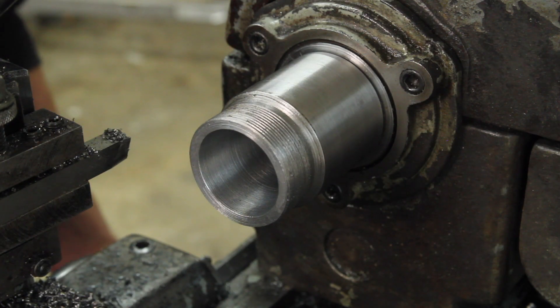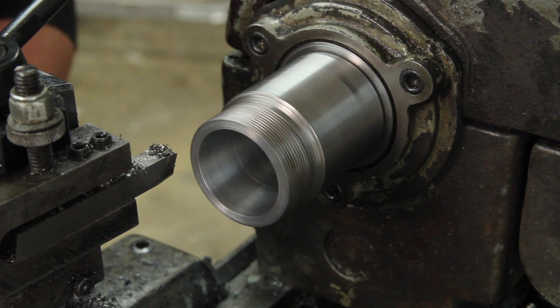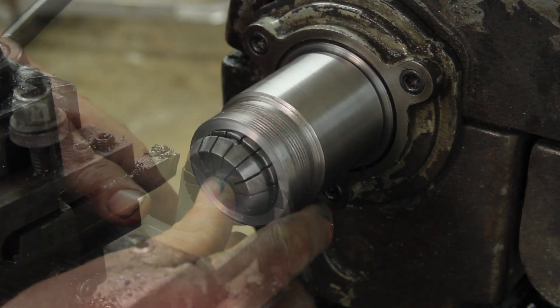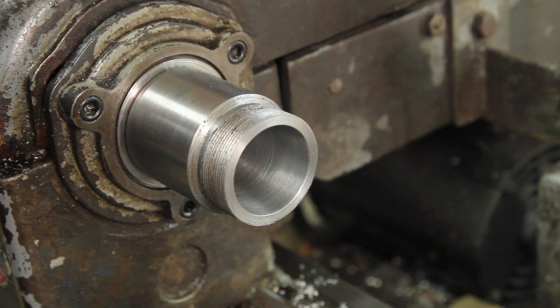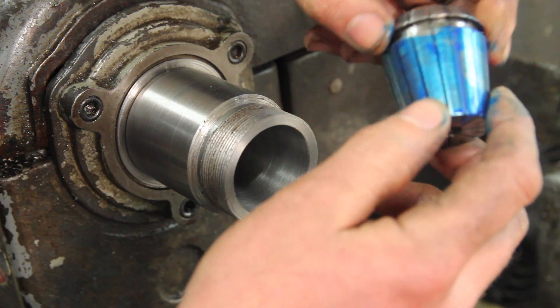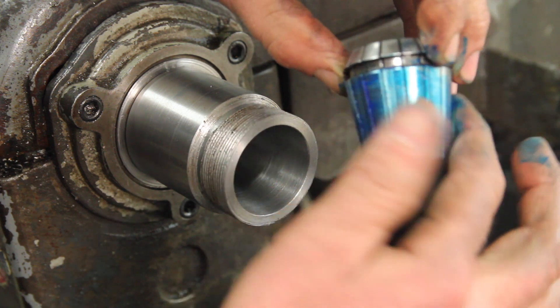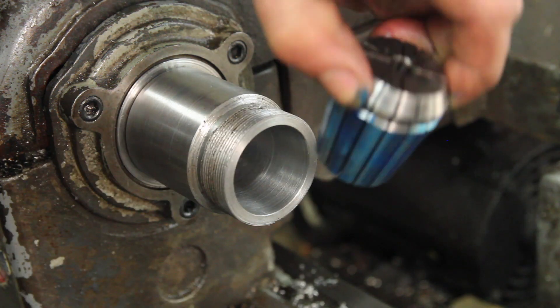Kind of blew that — I have to face a little bit off here. I think we're there. So the last thing to do is to clean this up with some emery, and in order to figure out where I want to clean up more, I'm going to flip this, do blue on the collet, and see where it transfers into the collet chuck.